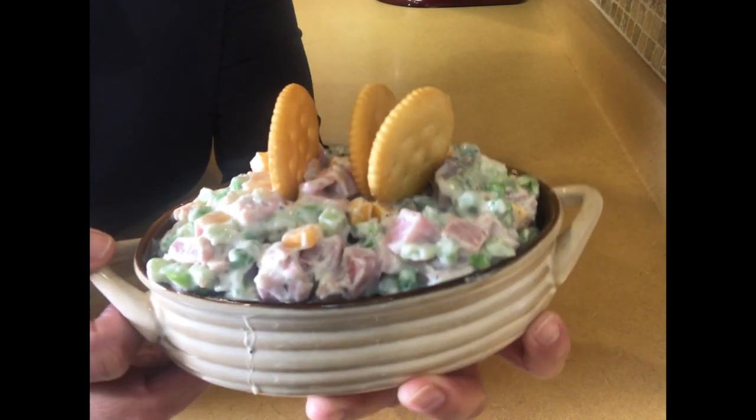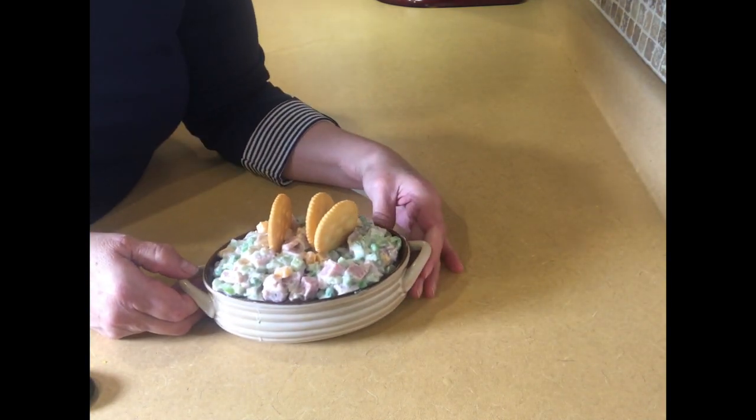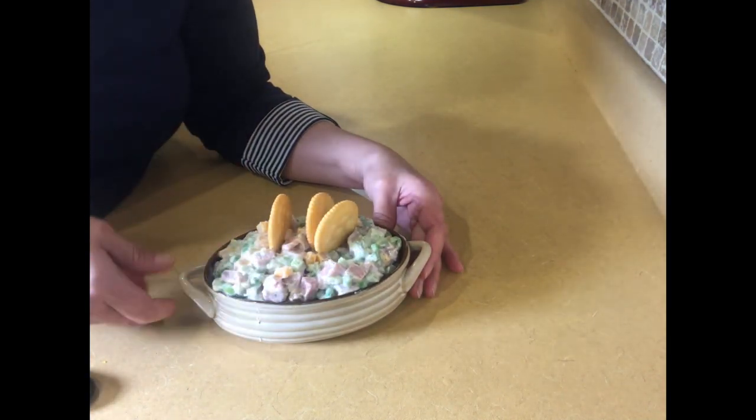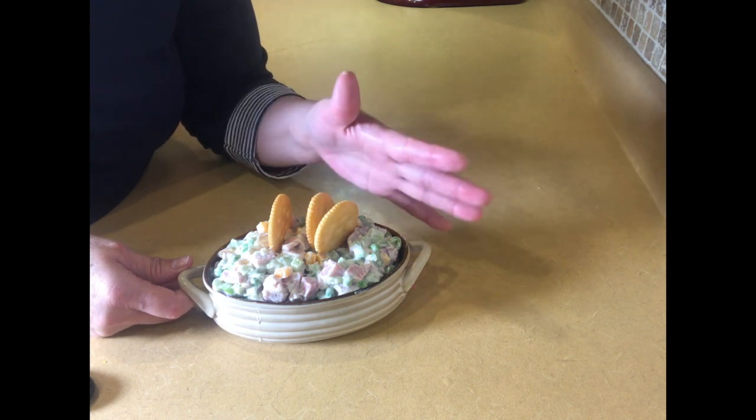Really scrumptious! Okay guys, thanks for watching. Please give us a big old like and subscribe to our channel. Visit us on Facebook at Virtual Kitchen with Laura. Bye guys!